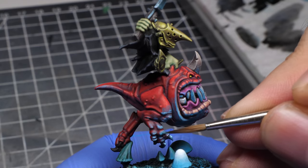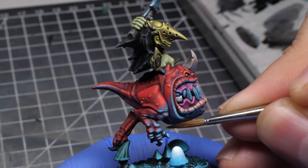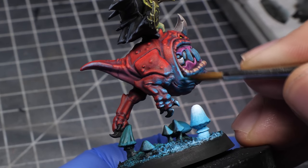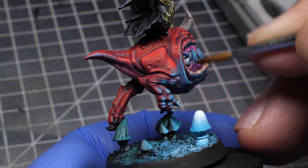If you need another proof of this, simply look at the difference with and without the main light. You can make the argument that I made the skin and the helmet too bright for it to make sense, and you are 100% correct. Theoretically it would make more sense if the top of the miniature was a fair bit darker. But since most of the blue reflections will be down there where it's darker anyway, it can work like this as well.